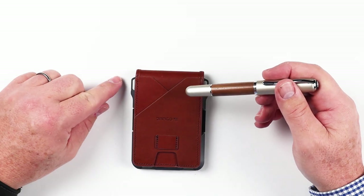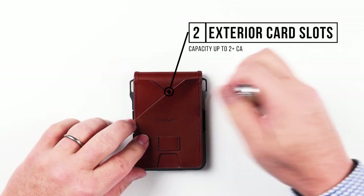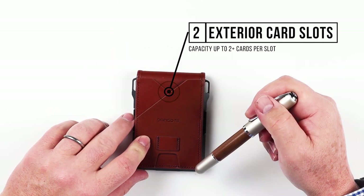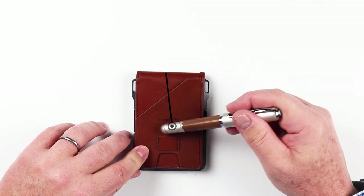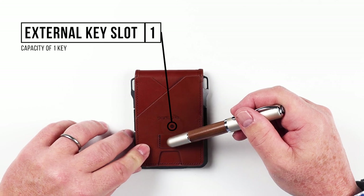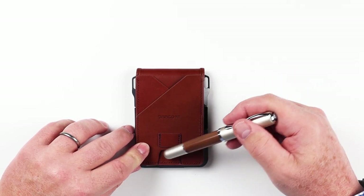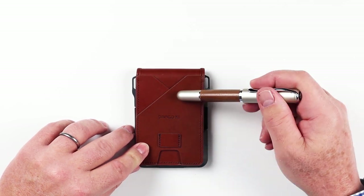Let's get into the review of the features of the Dango M1 Maverick slim wallet. As we can see here, we've got a front that appears to have two slots — one slot in the front, one slot in the back — each able to hold two to three cards. A unique feature is this little piece in the front where you can put a key, which is very convenient. There is also a thumb push for all of these cards in the front two slots.